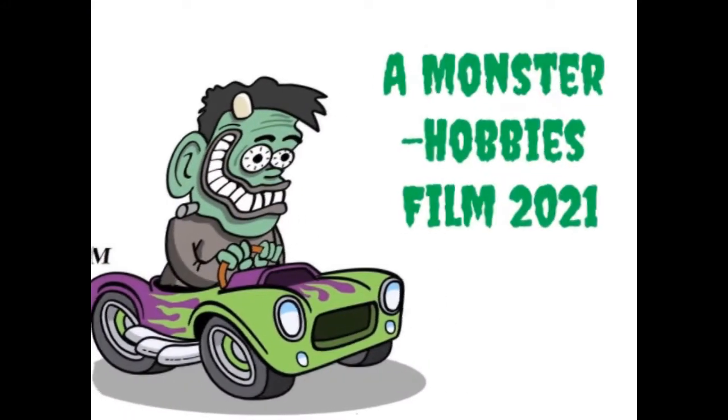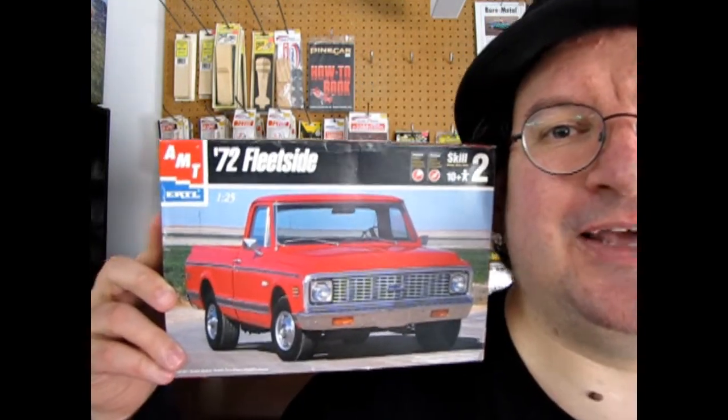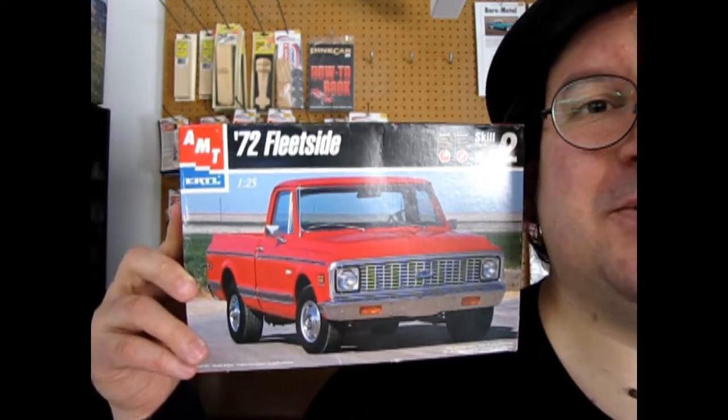The 1972 Chevrolet Fleet Side Pickup Truck, coming up next on Monster Hobbies Model Car Garage. Hello once again model truck builders, my name is Trevor Selescu, owner of Monster Hobbies in High River, Alberta, Canada. Welcome back to another great unboxing video where today we are going to take a look at the 1972 Chevrolet Fleet Side Pickup Truck by AMT Ertl. So without further ado, let's go down to the bench.